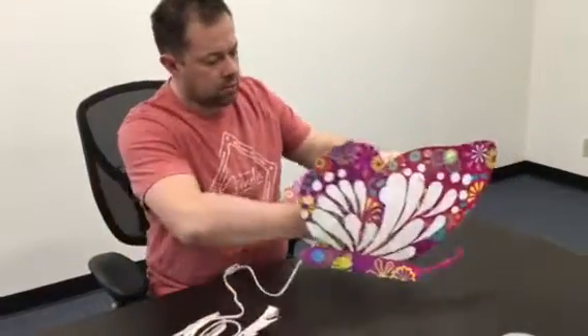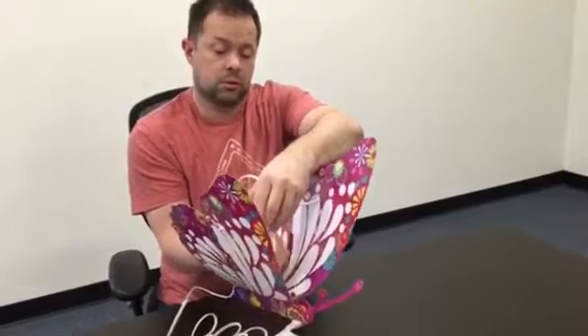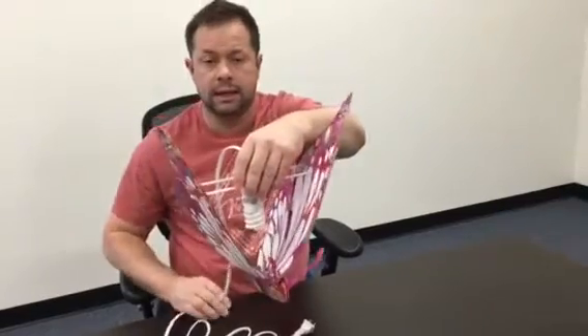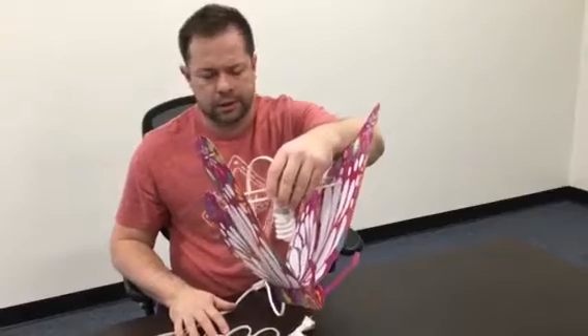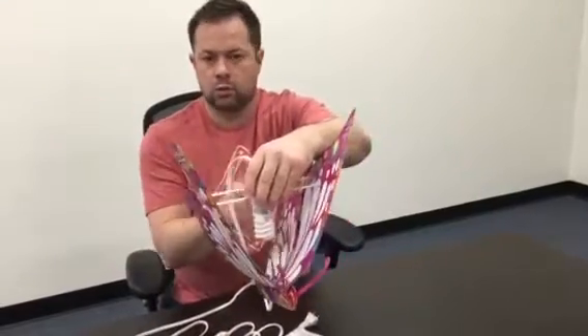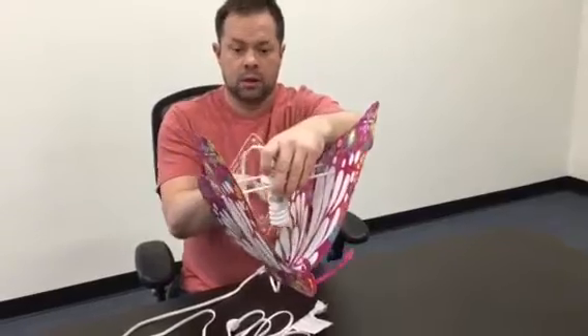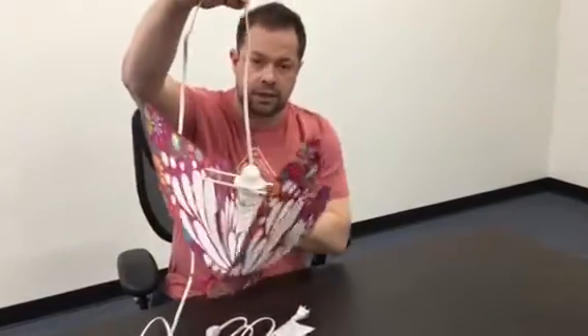I screw in the light bulb. Real important: you can go up to a 75-watt CFL — the curly style — or any LED. This one here is just a 25-watt; it's what we had around the area, so this is what we used. It's okay that the bulb is a little bit bigger. It is stationary; it's always in the center of the lamp.